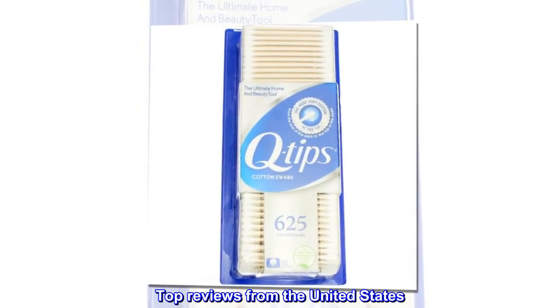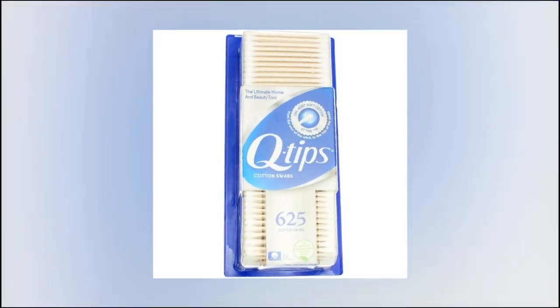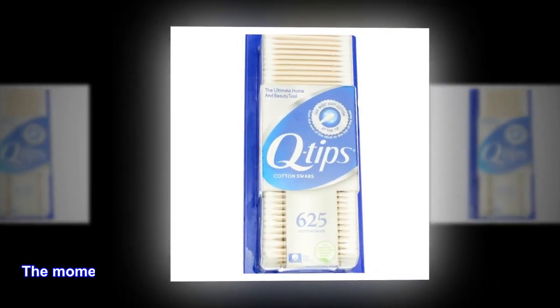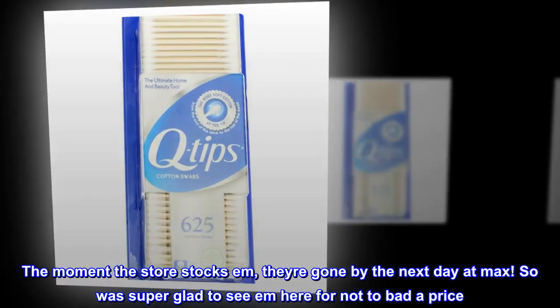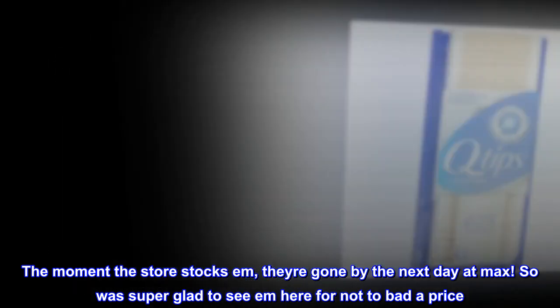Top reviews from the United States. Good. Been hard to find any that aren't flimsy and useless in my area. The moment the store stocks them, they're gone by the next day at max. So was super glad to see them here for not too bad a price.